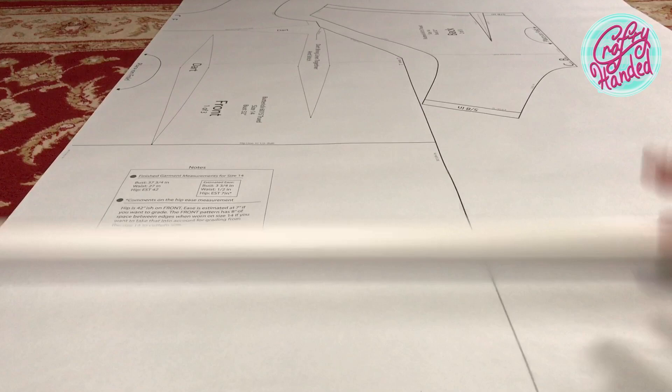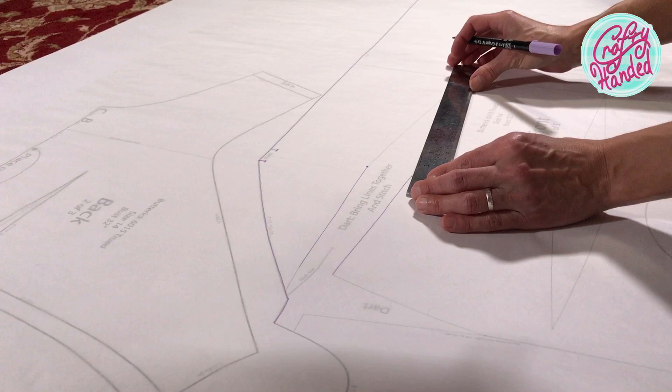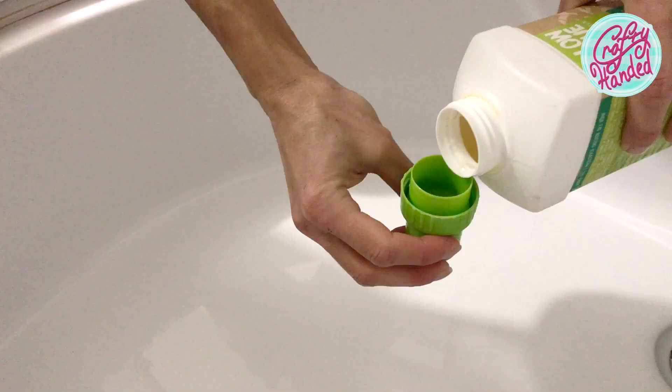I have watched enough videos to learn the Butterick reprint pattern is no good. So I downloaded the free pattern from the GVSB for comparison and had Stephanie's vintage pattern printed on a roll of paper. I traced the pattern on tissue paper for future adjustments.